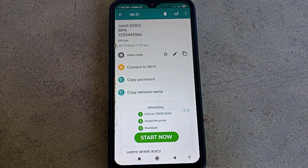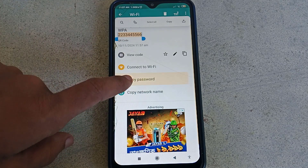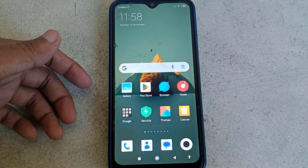Now as you can see, my Wi-Fi password is showing here, and also showing the security type. From here you can also copy the Wi-Fi password. That's the simple way how you can show your Wi-Fi password.